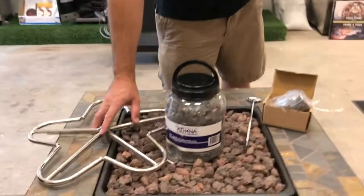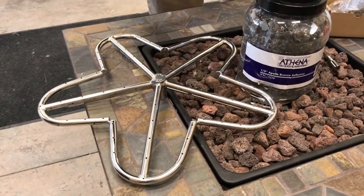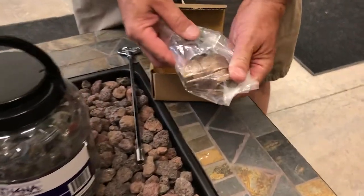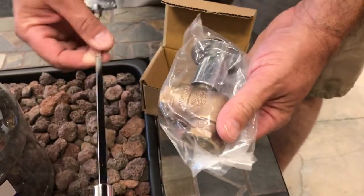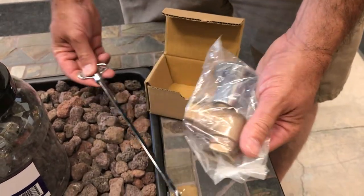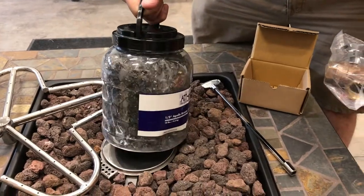Some of the components we're going to need are obviously the burner — this is an 18-inch pentaburner, designed to give you a really nice high flame. We've got your Dante valve and an extended key, which is for going through really thick block. We also have some reflective fire glass, which comes in six colors.